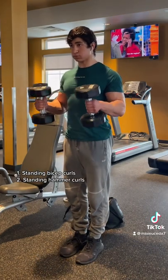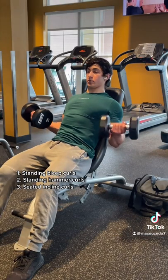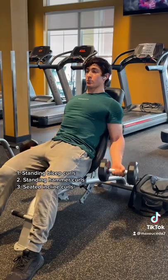Then standing hammer curls for the brachialis. All these exercises are three sets of 10-12 reps. And finally for the long head to finish off the biceps, seated incline curls. Keep those elbows pinned back and think of dragging the weight to your armpits.